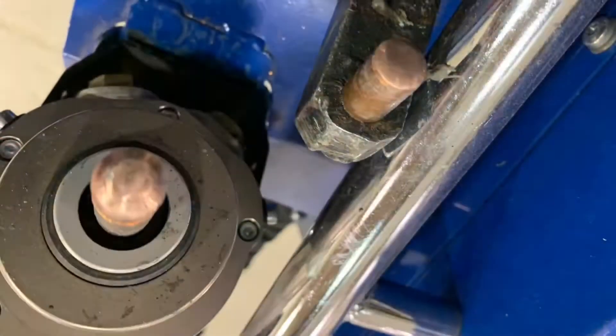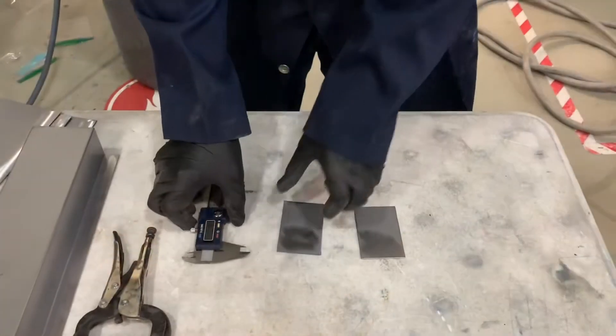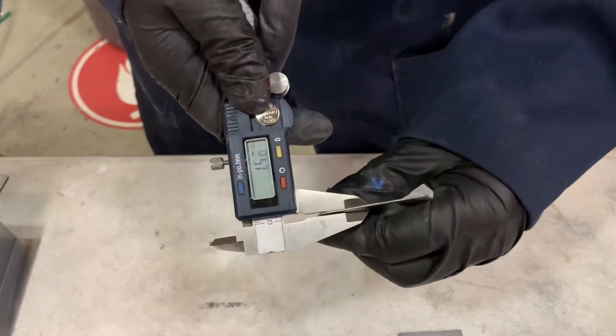Here we can see two properly dressed tips with the correct shape put back into them. Before welding any metal with the spot welder, make sure that you measure the thickness of it — here I am using digital calipers in millimeters.